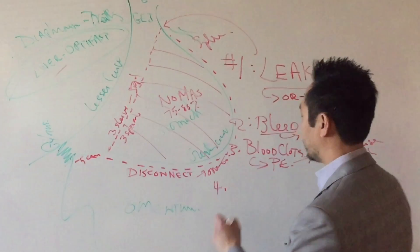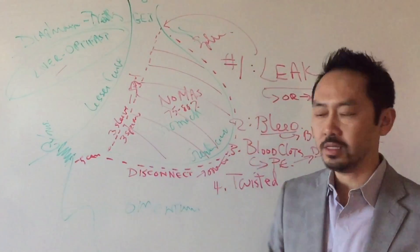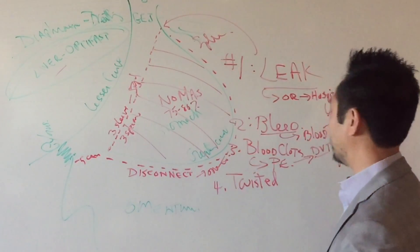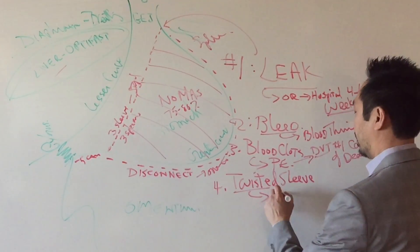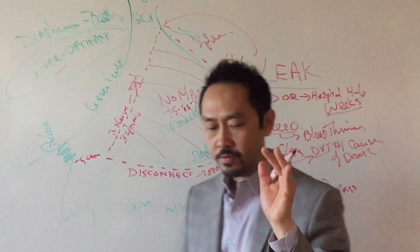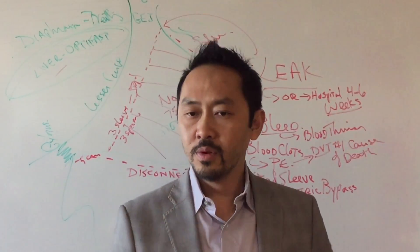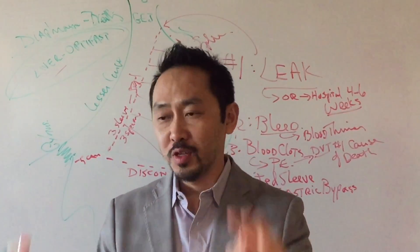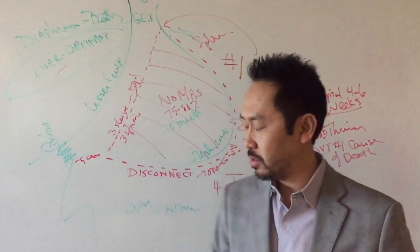Number four: your sleeve can also be twisted. That's a problem with the surgeon doing a twisted sleeve — I've never had one. If you end up with a twisted sleeve, the only way to fix it is to convert to a gastric bypass. If your heart was set on a sleeve and you end up with a bypass, even if the bypass was made perfectly, your mindset for success may not be as good. Your brain does crazy stuff to you, so the best thing to do is avoid this.